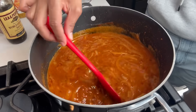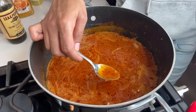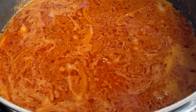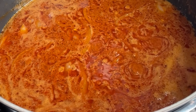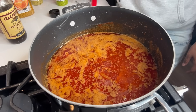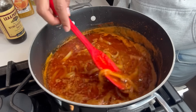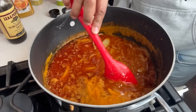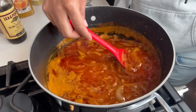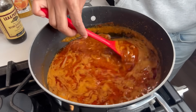I'm about to taste it and see if I need to adjust the seasonings. It's good y'all, I'm not gonna change anything — I could add a little more heat but I won't. I'd let this cook for about 10 minutes on low. If you let it cook longer that's fine, but the butter will reduce and you will have less sauce, so don't do that.